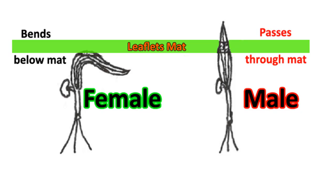The reason behind bending is that female date palms have soft leaves, that's why they bend. Remember that this method does not always work.